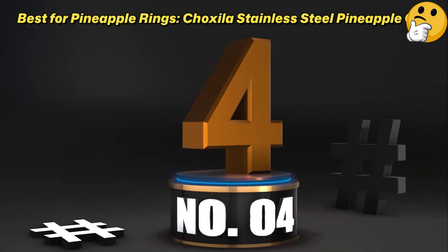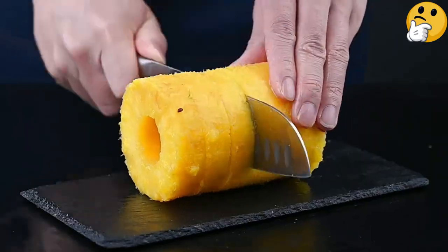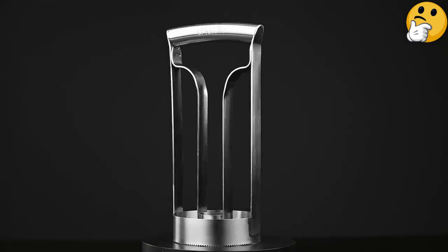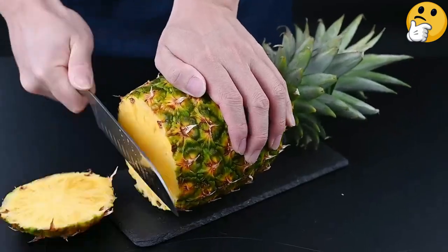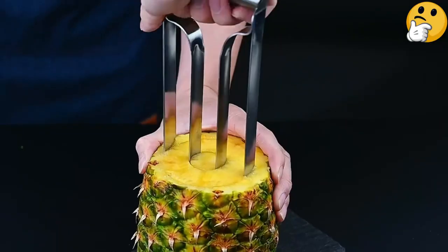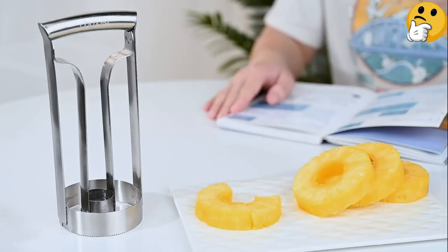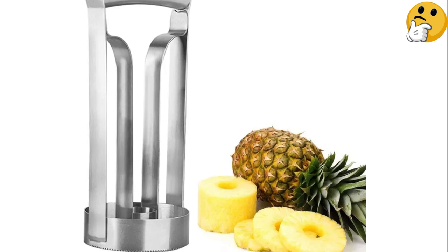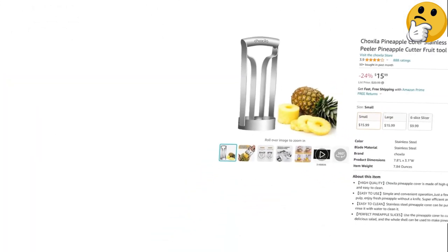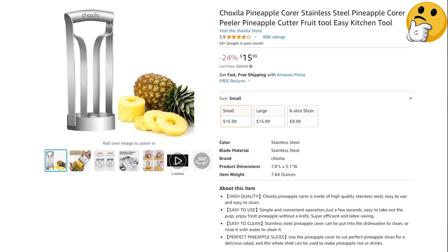Number 4 — Best for Pineapple Rings: Choxila Stainless Steel Pineapple Corer. Common pineapple corers on the market create a uniform connected spiral ring of fruit, but what if you want a whole ring or want to control the thickness of the slices? This sturdy corer from Choxila can help you do just that. Featuring double serrated blades, this corer cuts fruit away from the sides while simultaneously cutting it from the core. Pull it out and you'll find a cored cylinder of pineapple ready to slice.